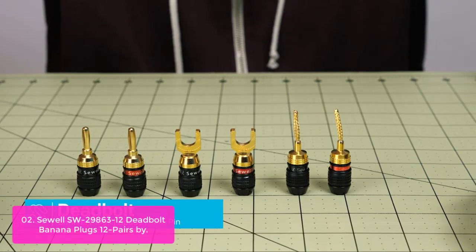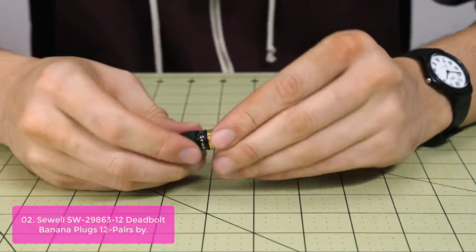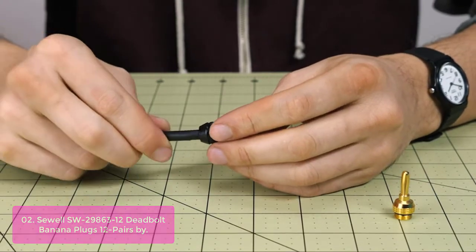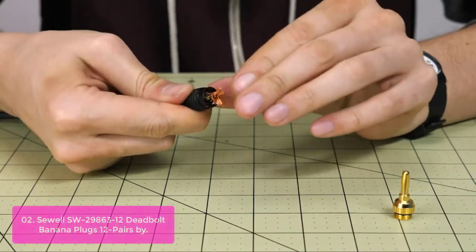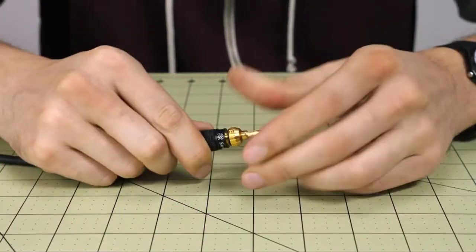List number 2: SULSW Deadbolt Banana Plugs, 12 pairs. The Deadbolt Banana Plugs feature 24K gold plating on the connector and crimping teeth for a reliable, permanent connection. Fast-lock technology makes it easy for self-crimping a reliable connection. They accept 8 AWG wire, but 10 AWG is highly recommended.